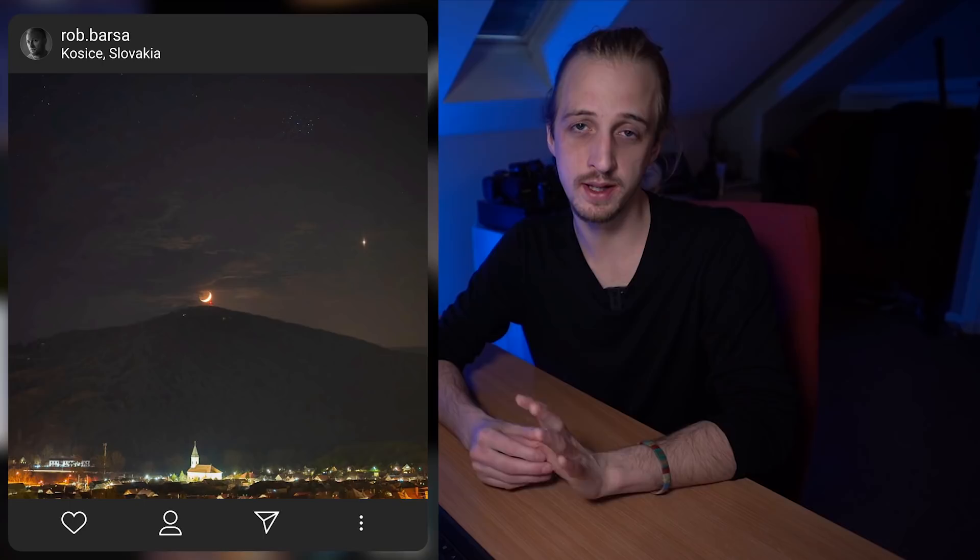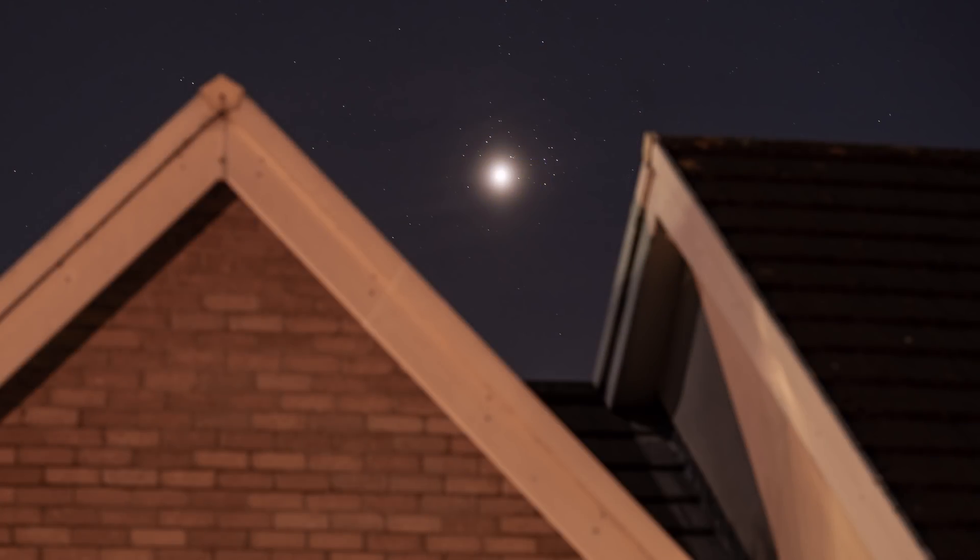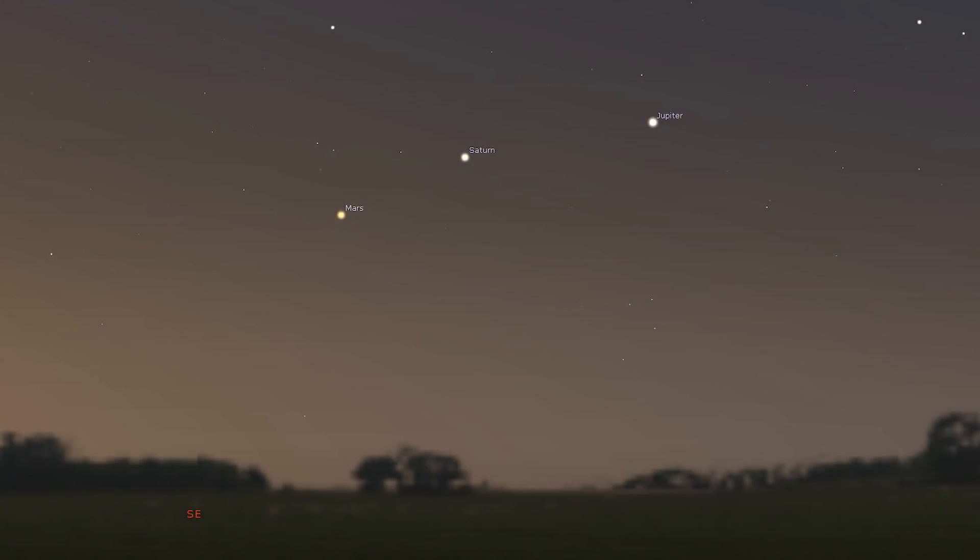Number three is planets. Venus is shining insanely bright in the western skies after sunset and will be at its brightest this month, hanging around until about May. This month we had the Venus and Pleiades conjunction, something that only happens once every eight years. There will be other opportunities to photograph Venus next to bright stars or the moon in the weeks ahead. If you have a view to the southeast, you can also catch Jupiter, Mars and Saturn in the morning skies — there's a really nice triplet of planets going on.